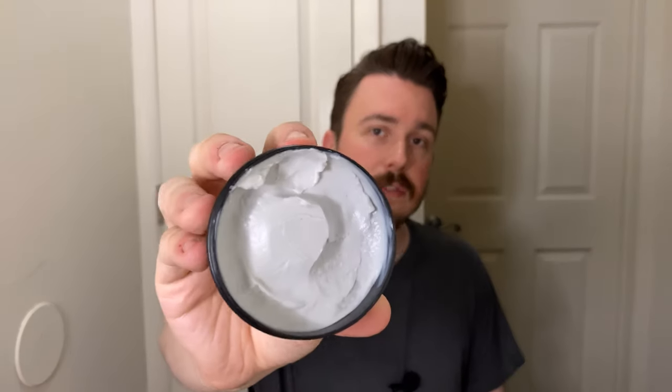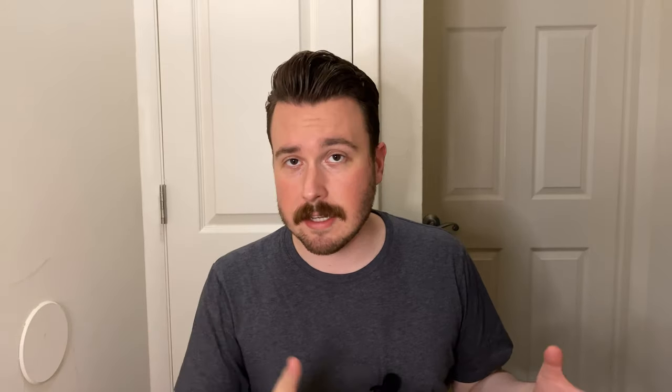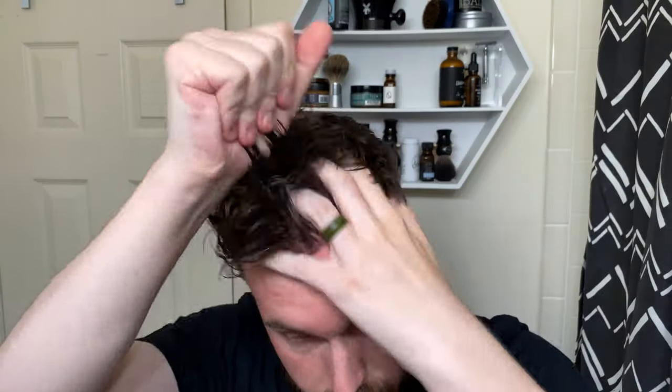Now we're going to move on to the Matte. This one is kind of like a clay sort of product — it's a high hold, matte finish. When you take the lid off you see it has a light gray color and a very creamy look on the inside. It smells great — that green apple scent. Getting into the Matte, the consistency makes scooping it out very easy, breaking it down very easy as well. This one is meant to be paired with a blow dryer.